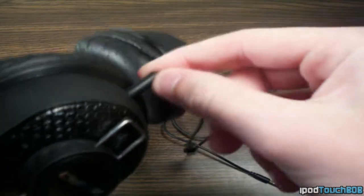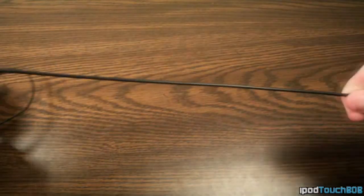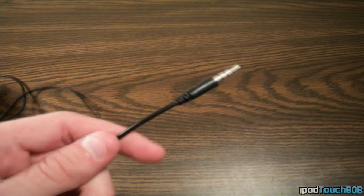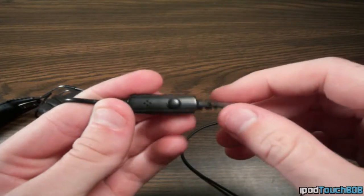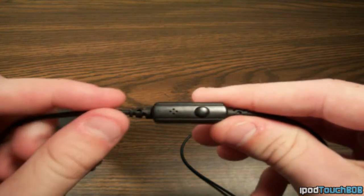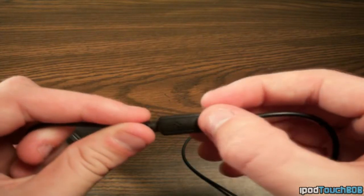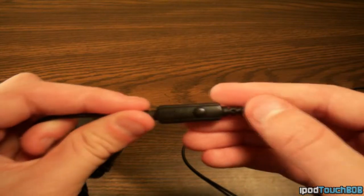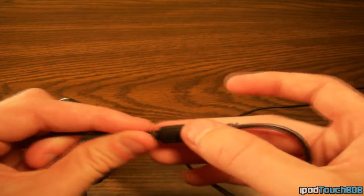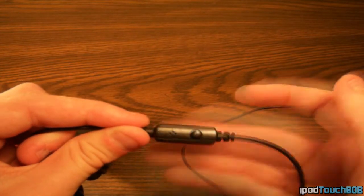The wire on these headphones is permanently attached — there's no removing it like the Tank headphones that Ariel 7 sells — but the wire is pretty long and feels really high quality. It's not too thick to be annoying, but not too thin either, and it comes down to a 3.5mm gold-plated headphone jack. The wire also includes an inline mic, which is good for answering phone calls on your iPhone or taking Skype calls and voice memos. The mic sound quality is okay — not the best, but good enough for calls, similar to what you'd normally get on the iPhone speaker. There's also a button to answer calls and pause or play music.